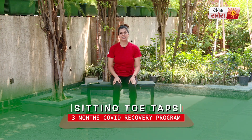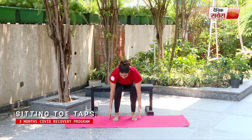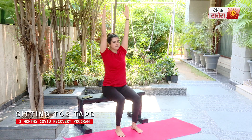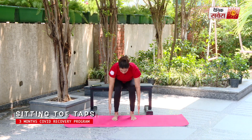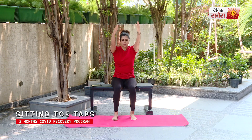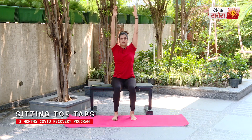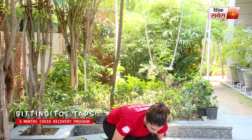Up next guys is sitting toe taps. Start with hands overhead. Take a deep breath in. Breathe out as you bend down, tapping your hands on the ground. Lift up and breathe back in. And relax.